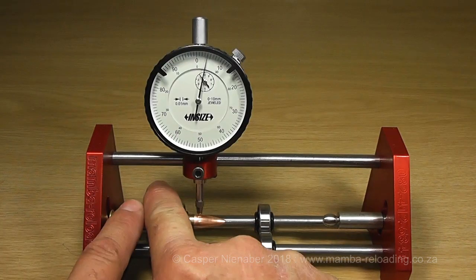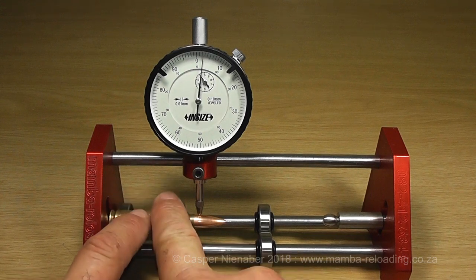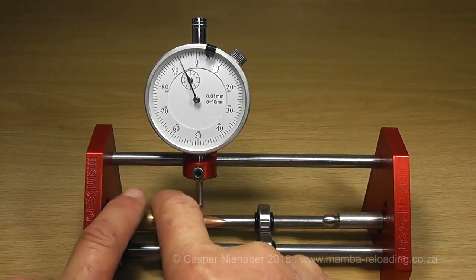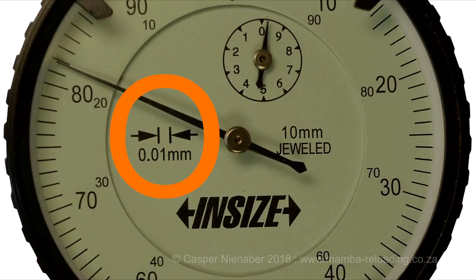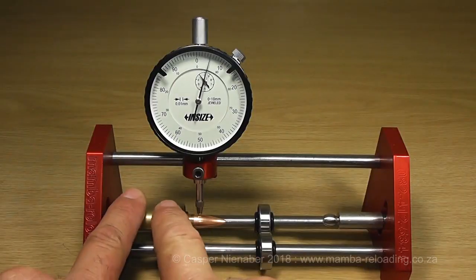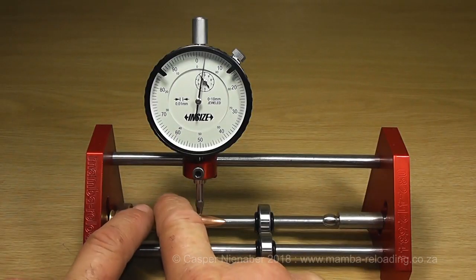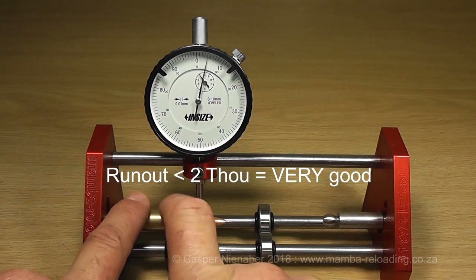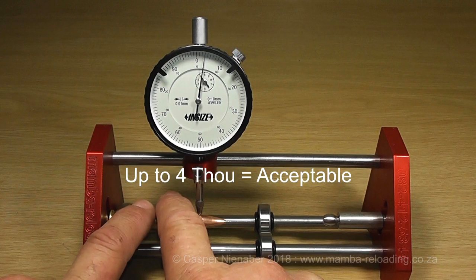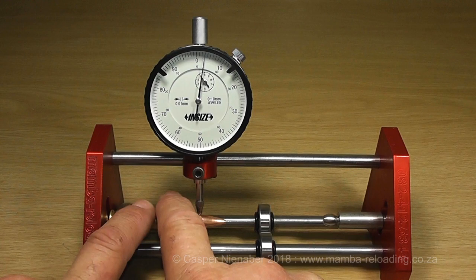The rest of the measurements will be done with the mechanical needle-type dial indicator. A good quality dial indicator tends to work more fluently and smoothly; cheaper models tend to have somewhat irregular and jittery needle movements, which can be irritating. The quality dial indicator measures in hundredths of millimetres, or 0.01 millimetre intervals. Measure the concentricity of a bullet on the ogive, approximately where the bullet touches the lands. This bullet shows a run-out of approximately three hundredths of a millimetre, or one thou, which is very good. A run-out of less than two thou is very good; up to four thou is acceptable, but more than that will only be good enough to shoot at distances up to one hundred metres.